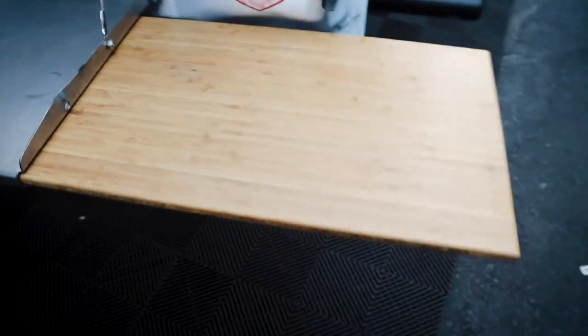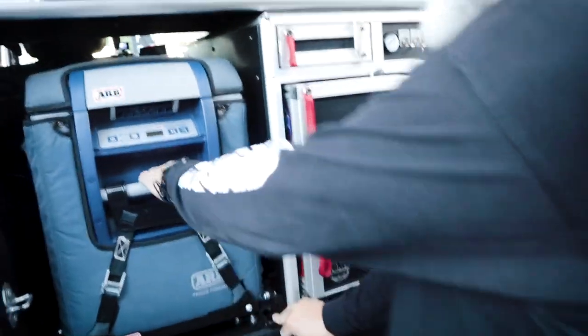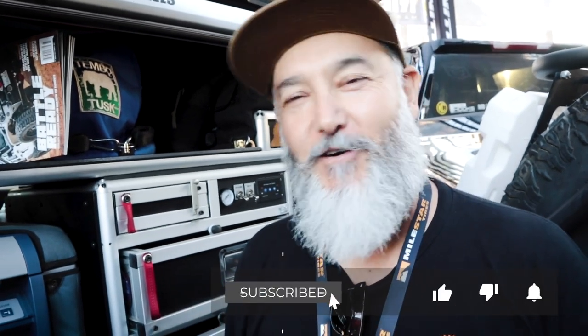Full kitchen setup! I've got the ARB fridge-freezer — it's a 50-litre. What are the essentials for you when you go out? My Temple Tusk scuttle — that's a disc I use for cooking — and my flat pan, which is an open-fire grill for cooking, because I'm the cook when we go out.